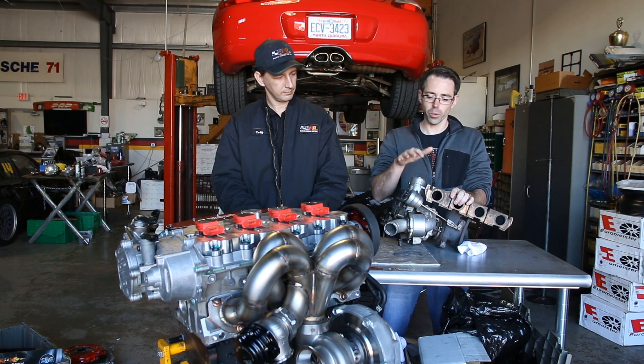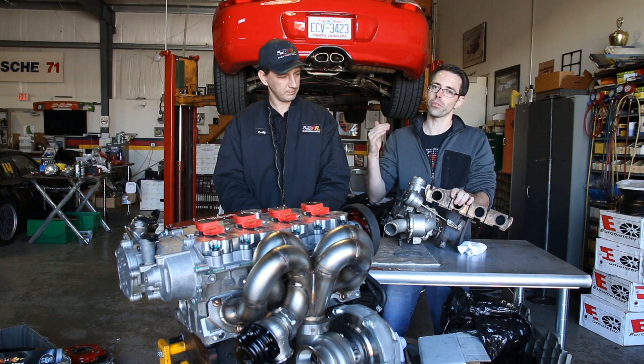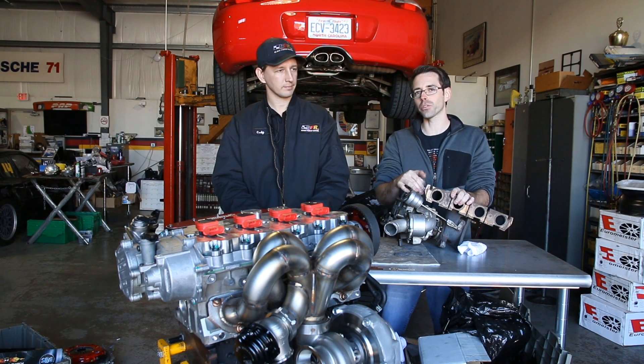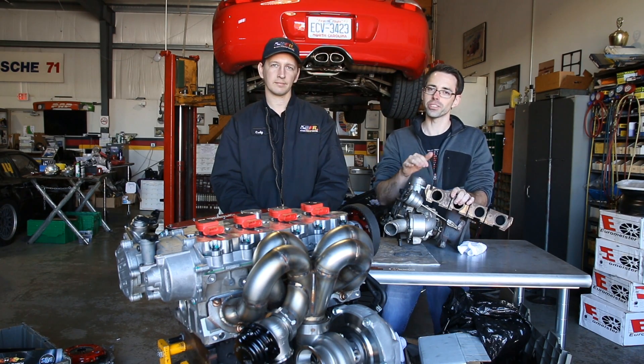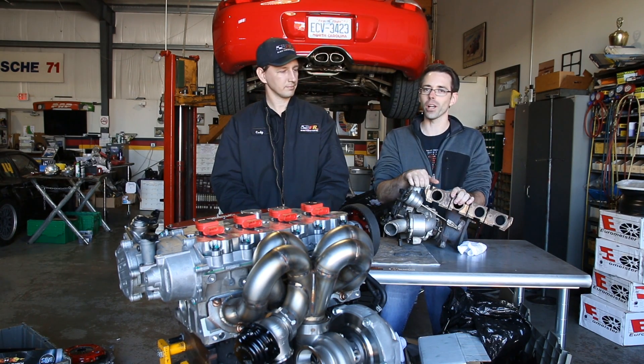Generally, external wastegates would be for applications that are going to be high horsepower circumstances — big turbos, stuff like that. Thank you so much for watching our external versus internal wastegate video. If you like this video, be sure to give it a thumbs up and subscribe for more like it.